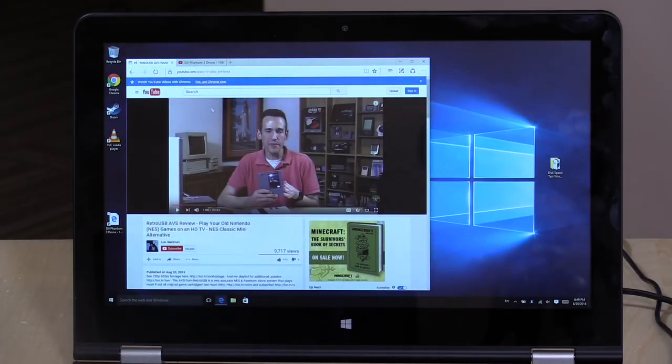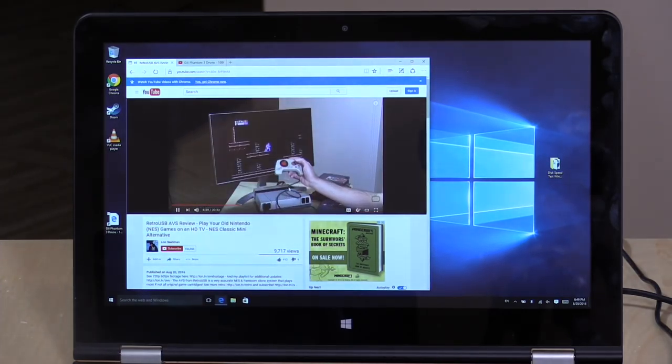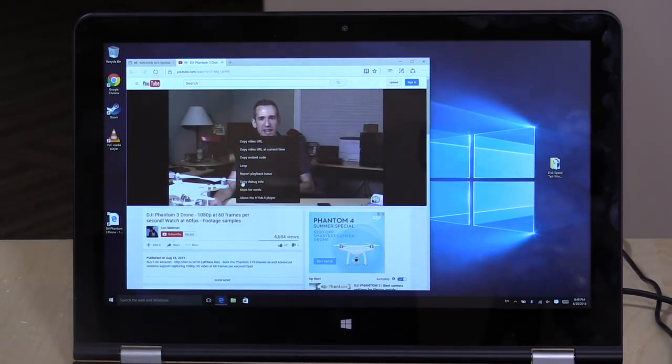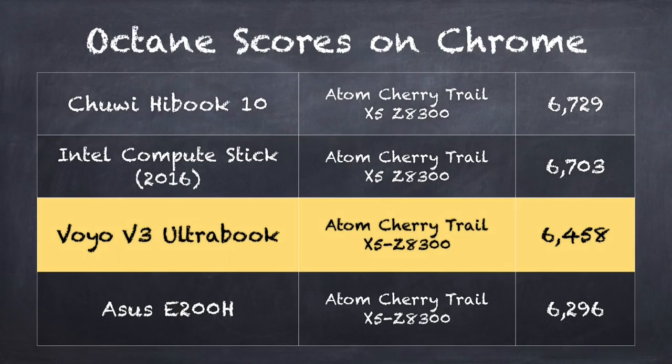Web video seems to work just fine. We've got a 1080p video from YouTube queued up, and that seems to be working nicely — certainly watchable. It's a little better on Edge than on Chrome on these low-end devices at the moment, so keep that in mind. 1080p60 video has been working fine as well, in line with other similarly equipped hardware. On the Octane Benchmark score, we get a 6,458, which puts it in the lower end of the spectrum for devices like this, but very close to the Asus E200H, a $200 laptop with the same processor from a major brand.